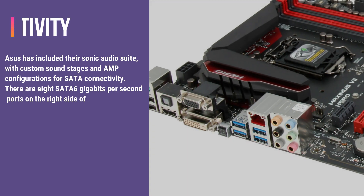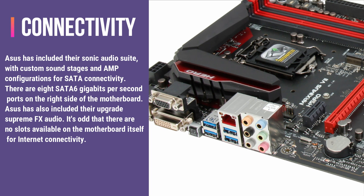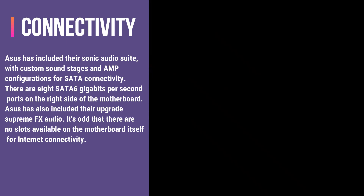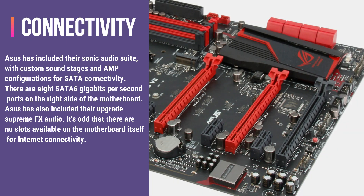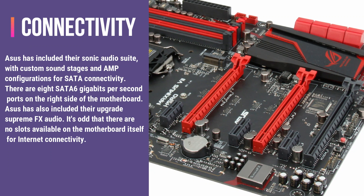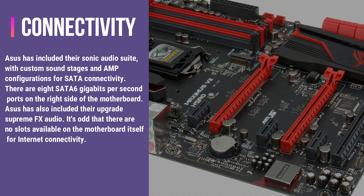Asus has included its Sonic audio suite, with custom sound stages and AMP configurations for SATA connectivity. There are 8 SATA 6 Gbps ports on the right side of the motherboard. Asus has also included their upgrade Supreme FX audio. It's odd that there are no slots available on the motherboard itself for Internet connectivity.